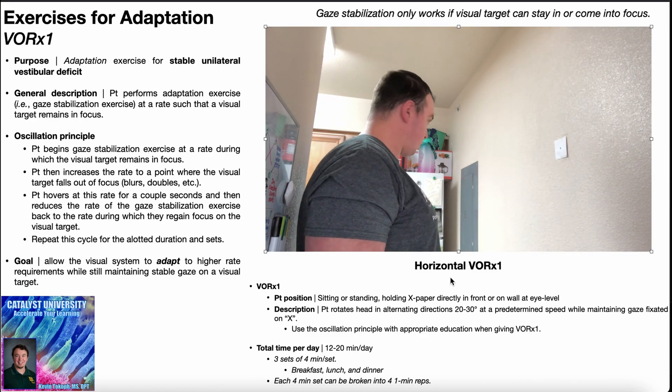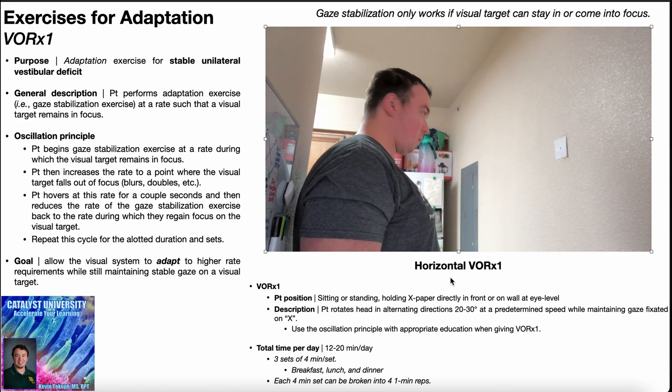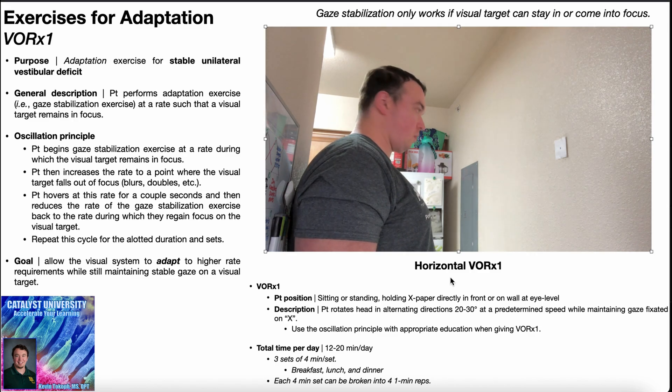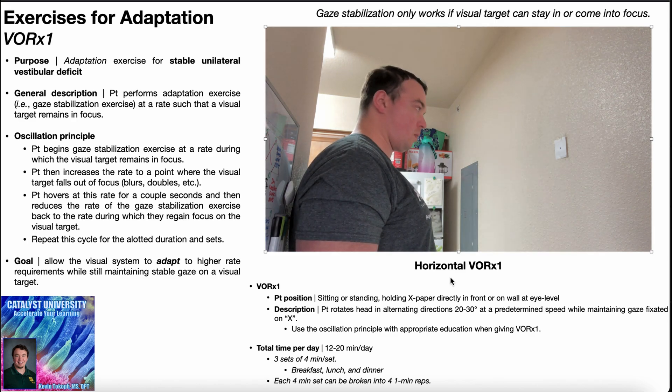Here's the horizontal VOR times one with the oscillation principle. Starting out slowly, then building up speed until the X starts to blur or double, then slowing back down. The X comes back into focus, then you slowly start building up speed once again. This is the oscillation principle — you're not doing this at a particular fixed rate of head turns. You're judging it based on whether or not that X is remaining in focus.